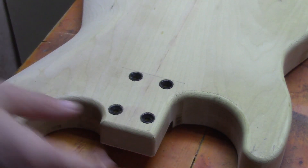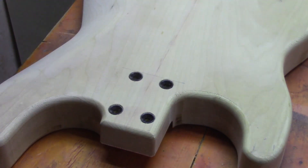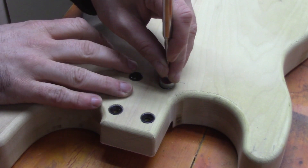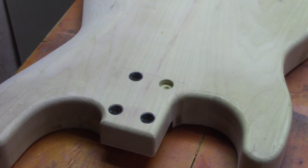Those four ferrules for the neck bolts are now installed and completely flush with the surface. We can use a magnetic tool to pop these out, and then we can drill all the way through for the correct size for our neck bolts.